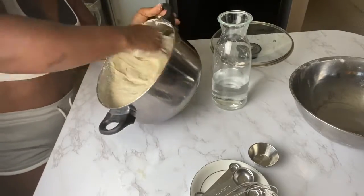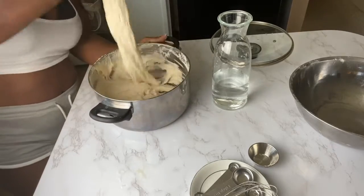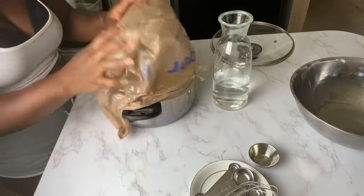It's not too dry, it's not too wet, it's just perfect. As you can see, it's kind of pulling that way — it's not too watery either.